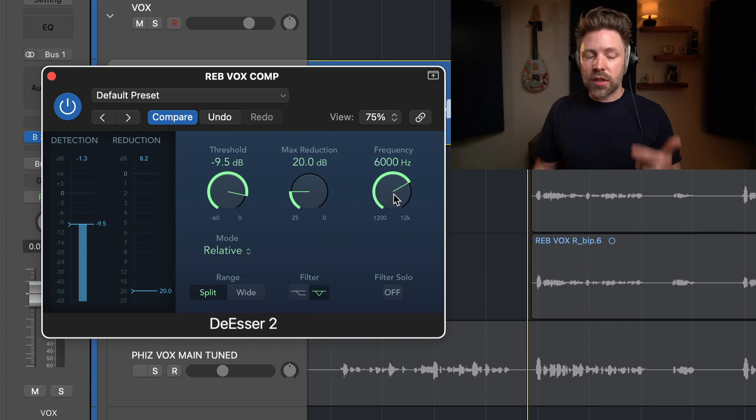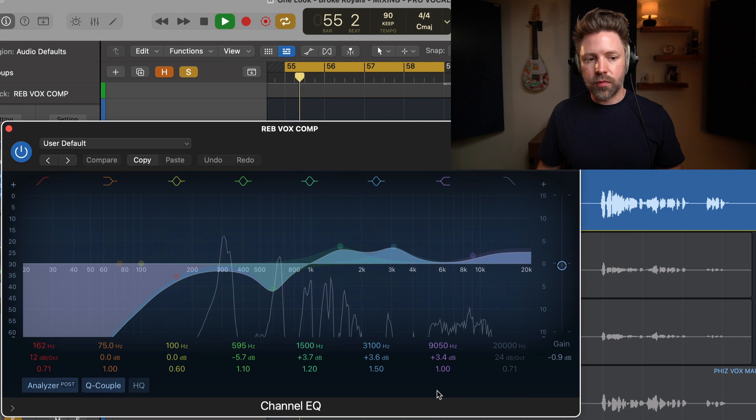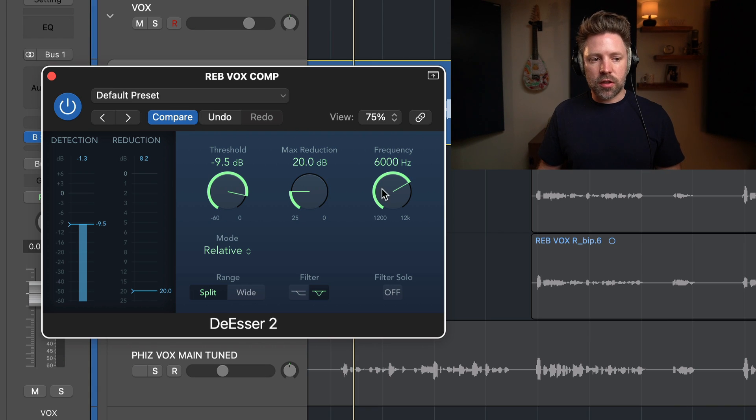Another way to determine what frequency to set the de-esser to is by watching your EQ while they're singing. When an S spikes up, you'll see what frequency range it's really hitting. For this vocal, she's somewhere around 6 to 8K, with the harshest probably around 9K, but I want to catch down around 6K too. So I'll keep this set to 6K, which is actually the default.